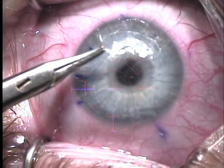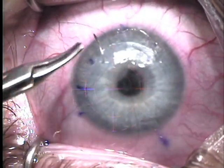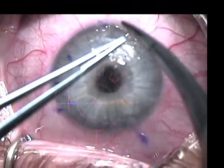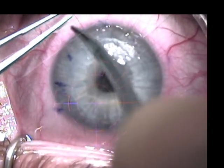This flap had necrosed inferiorly, so a total of eight interrupted 10-O nylon sutures were placed in an attempt to prevent any additional epithelial ingrowth.